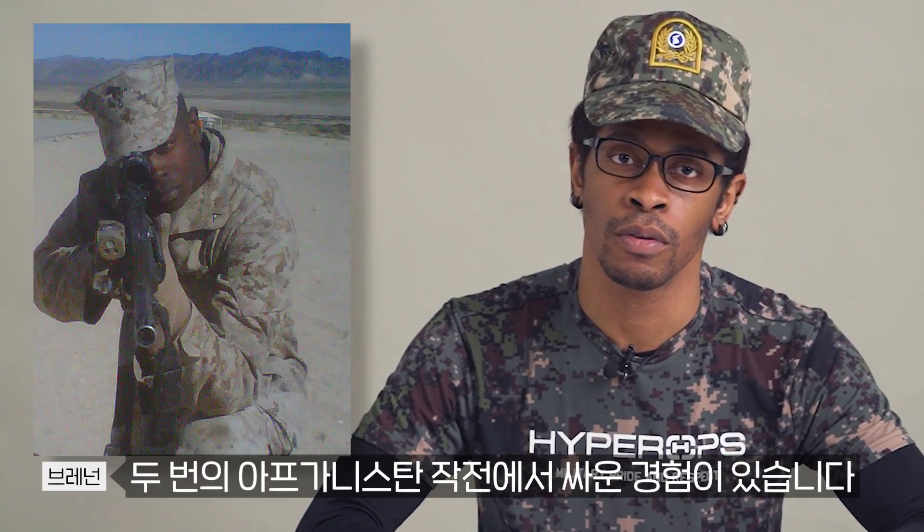Hello, my name is Brennan. I'm from the United States. I am a U.S. Marine combat veteran who fought in Afghanistan. Now I currently live in South Korea where I am a pro MMA fighter.